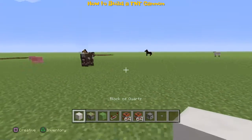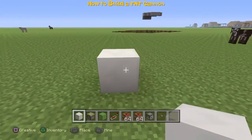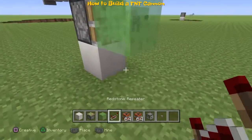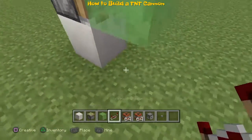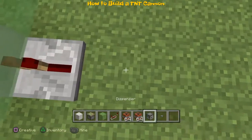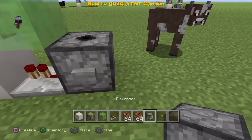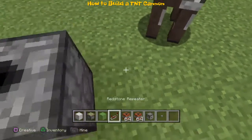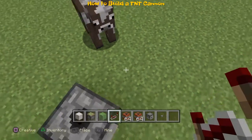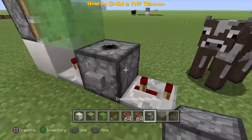First, whatever direction the sticky piston is facing, that's where the TNT is going towards. The repeater needs to face the dispenser — sorry, everyone makes mistakes. Now place the button on the dispenser, as you can see.